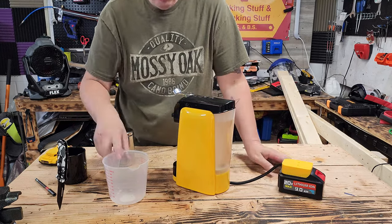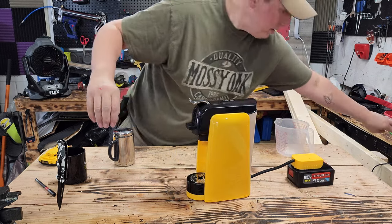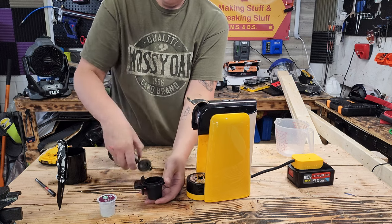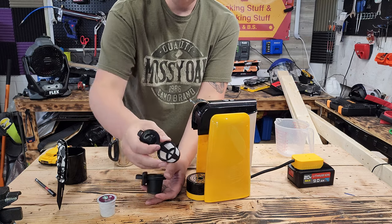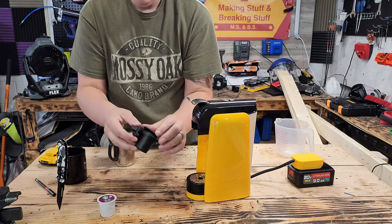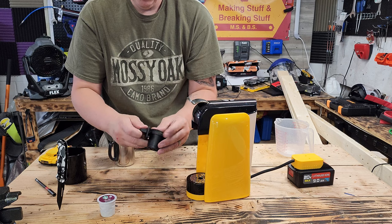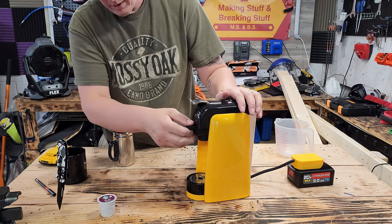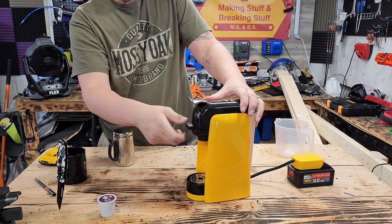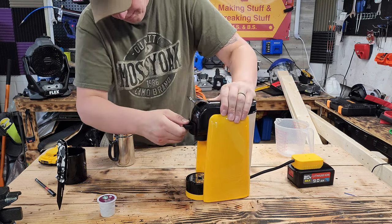We're also testing on a 2 amp hour to see if we can use that as well. Now it comes with this little basket for coffee — it's probably a perfect fit, like two scoops. This just slides in like that, and you just go like that. So we're going to time it and... I broke it already. Seriously.